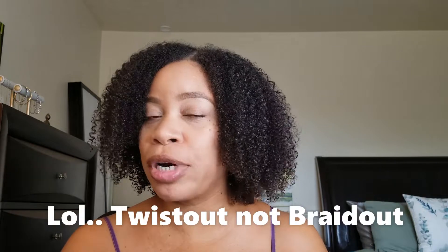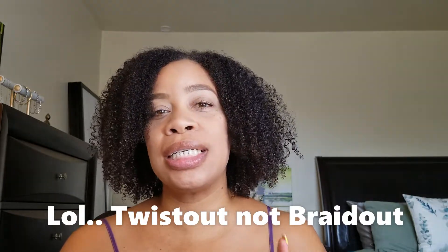I am going to do the low ponytail braid out, which is inspired by Hazel Goddess. I watched this video a while ago and I kept saying I'm gonna try that, but I haven't tried it yet.